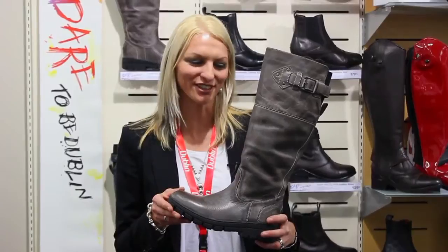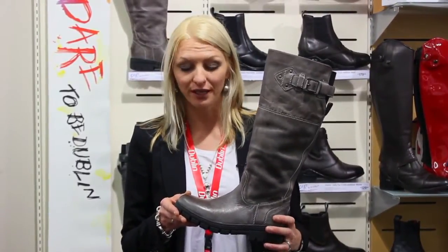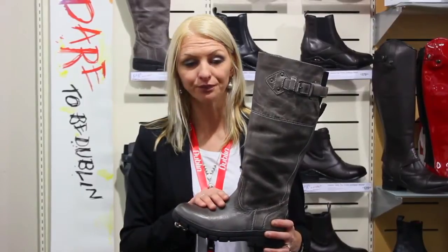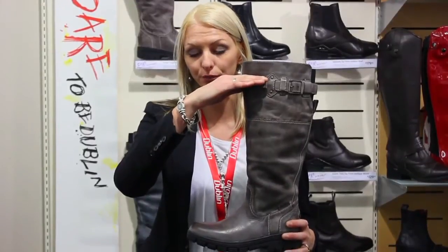Hi, my name is Carly and I'm here to talk to you today about the Dublin Edge boot. The Dublin Edge boot is a fully waterproof leather boot with an internal waterproof membrane which goes up to this high on the actual boot.